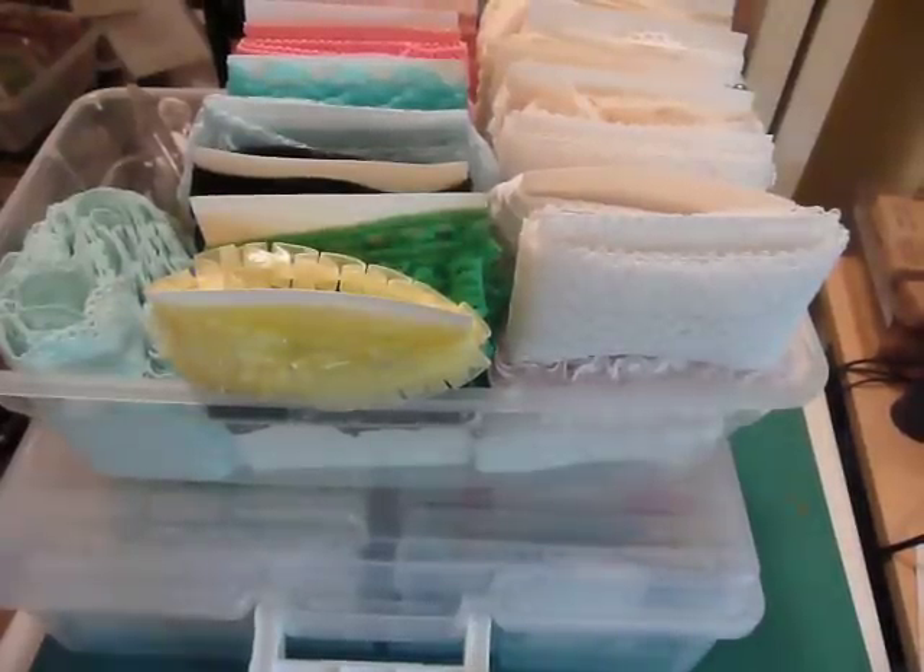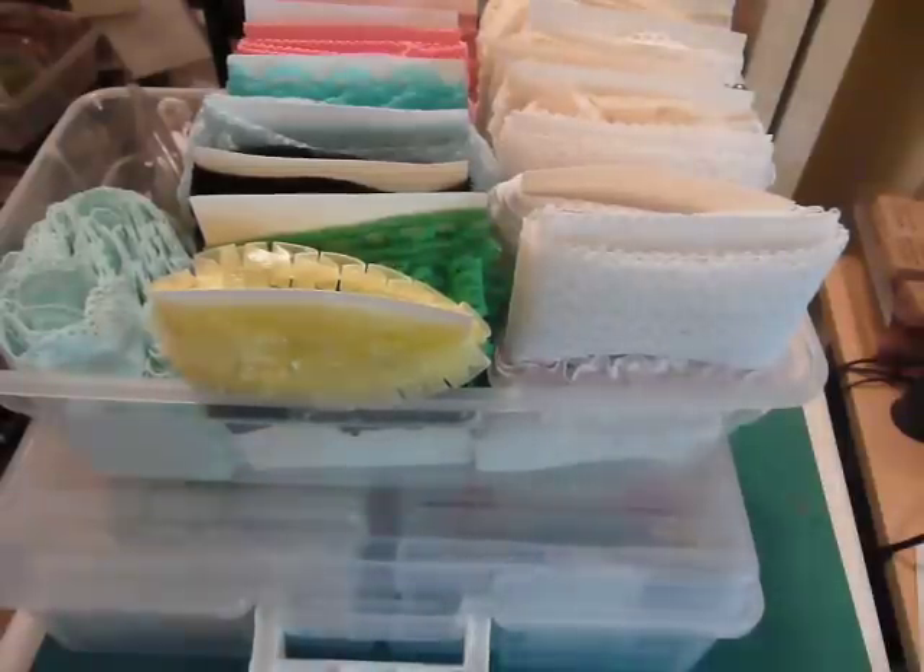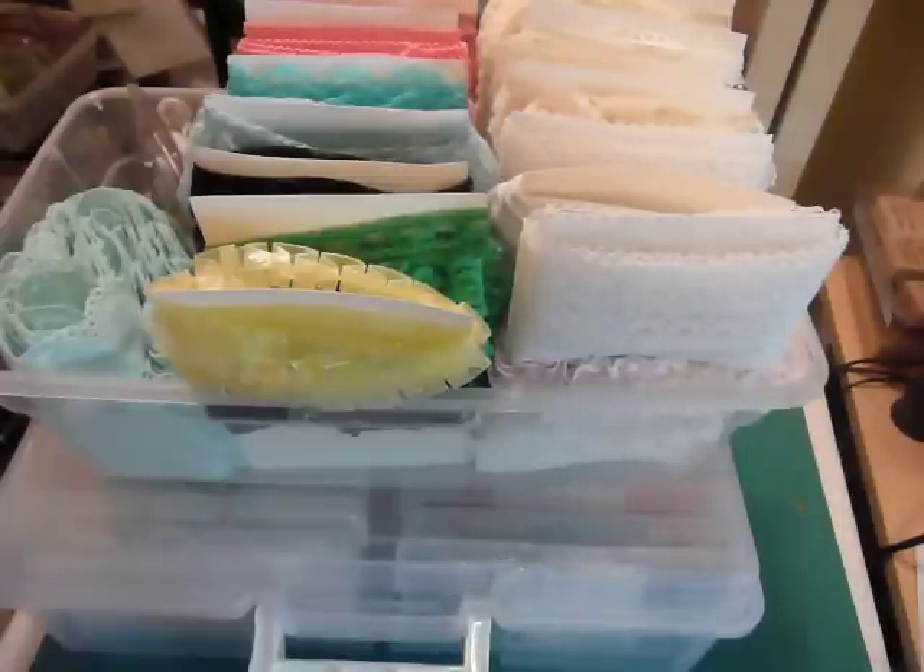Hi fellow YouTubers, it's Muriel and I'm here to show you some storage ideas and solutions and what I did recently with a de-stash that I purchased from Marissa with Creative Young Mamas. If you recall that video, she had sold me much trims, ribbons, pearl trims, and whatnot. And it was all in bags, so I went ahead and got it all organized. I just wanted to show you what I did.